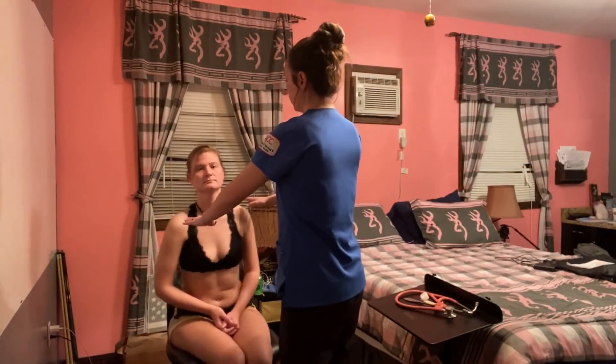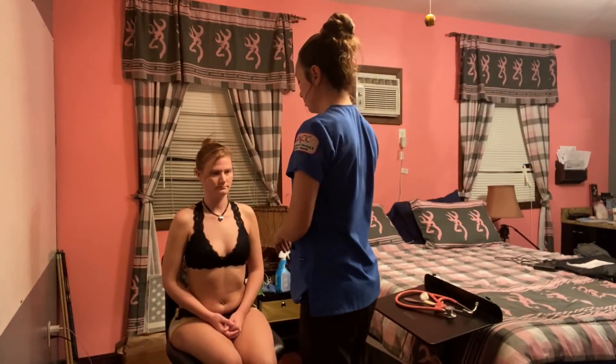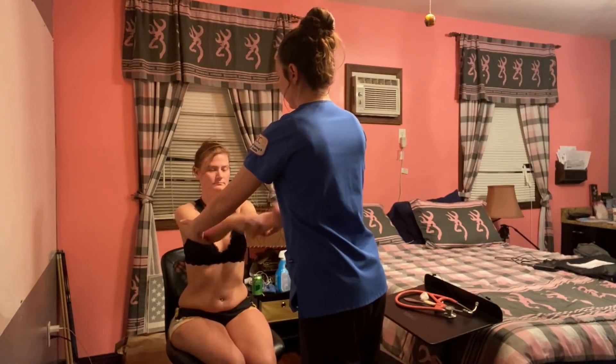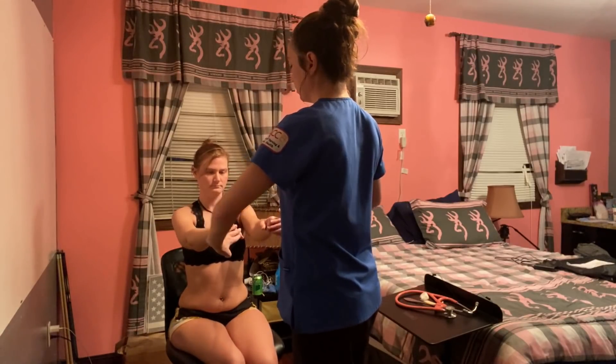Can you raise your shoulders up? I'm going to check for crepitus. Can you stick your hands out? And can you bend your elbows? No crepitus in your wrists. No crepitus in your fingers. No crepitus.